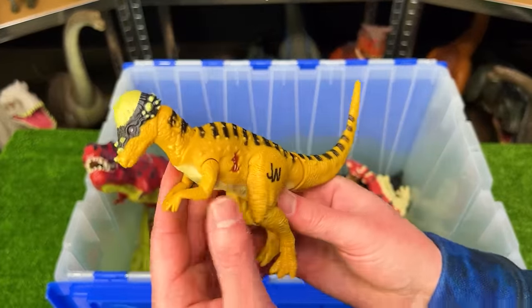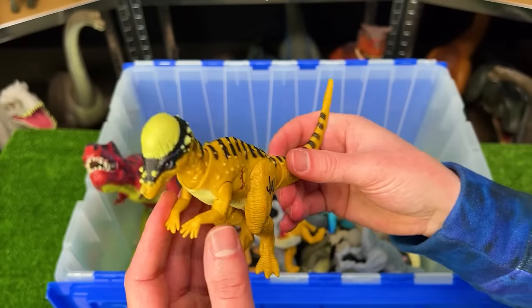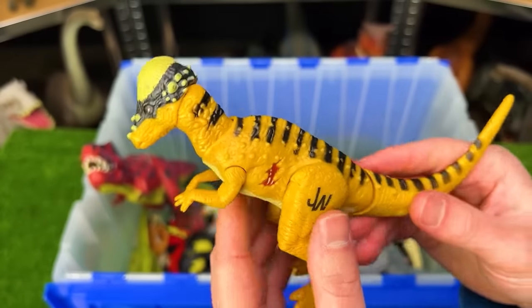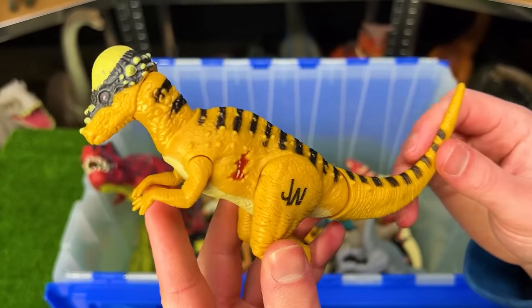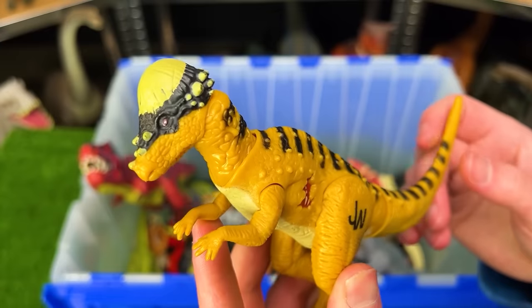Right over here is a smaller Jurassic World Pachycephalosaurus figure with black striping on top, yellow body, and a little bit of body damage on the side. For how old it is, it still has a pretty cool function where you can wiggle its head up and down in a head-butting action.